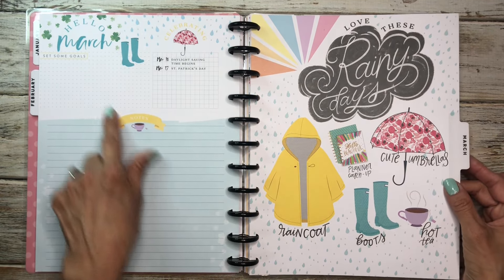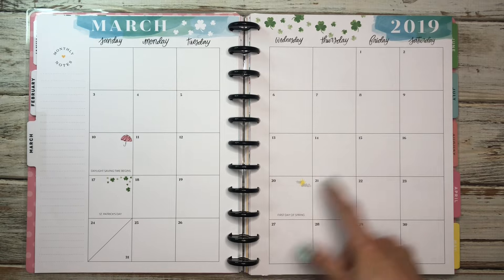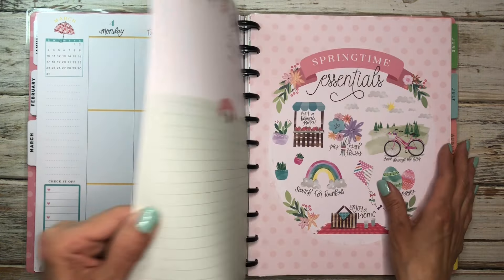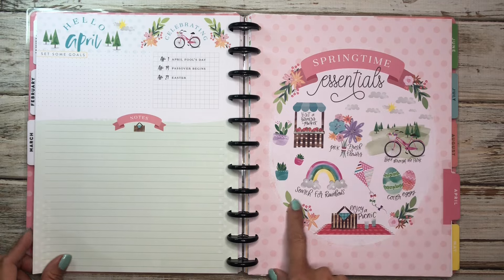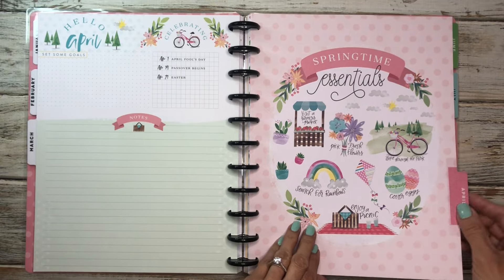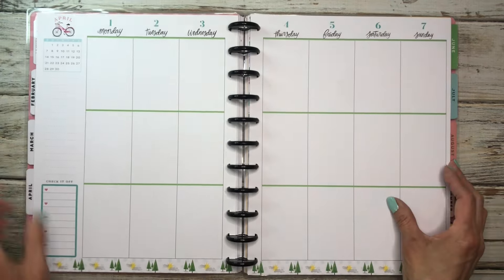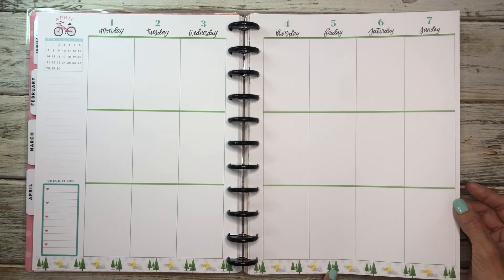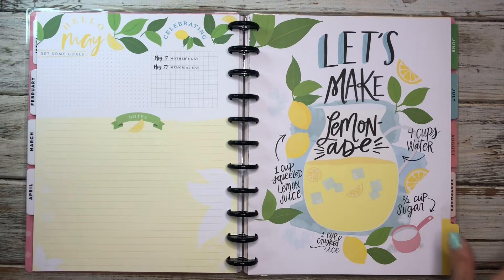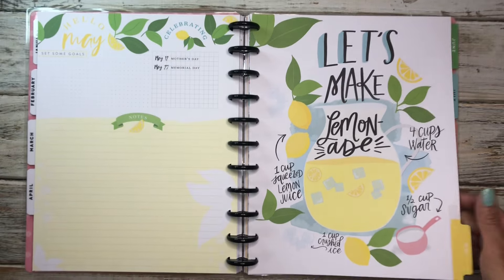Love these rainy days. And then over here is the Currently page — again, you have some small decor up here, and then the color, and it moves to yellow with blue raindrops down here. Very pretty. Then we move into April, springtime essentials. You guys probably recognize these little decor from one of the sticker books. And then over here you have the Currently page — really pretty. And then we go into this red orangey color, with Easter eggs and a bike. And then this is green, with clouds and little trees down below.